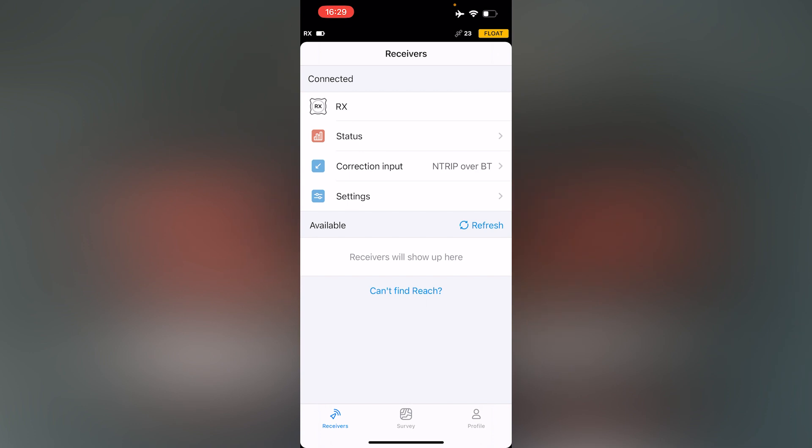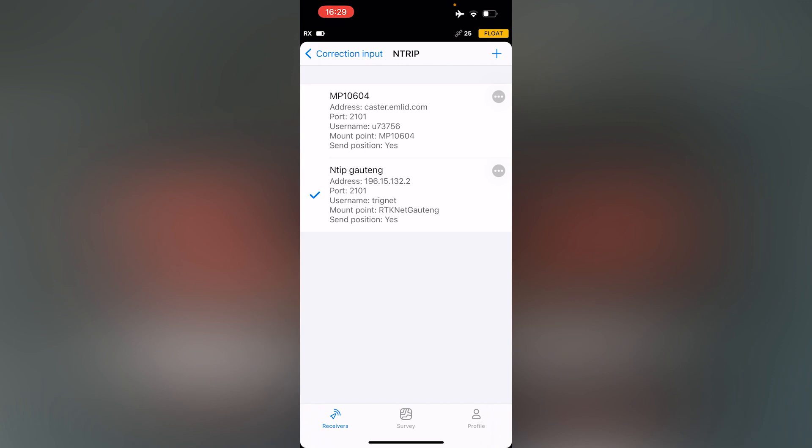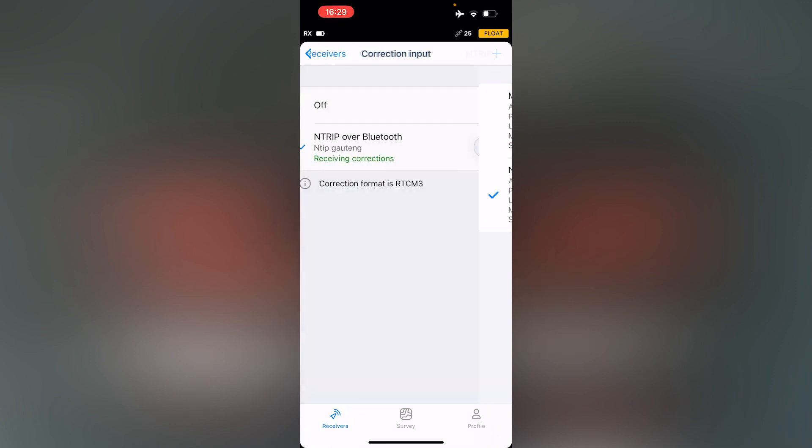The only setting that you need to do on the MLED Flow app is to configure NTRIP over Bluetooth. Select correction input, then select the NTRIP service that you would like your receiver to receive corrections from. Once this is done, your receiver will start receiving corrections.